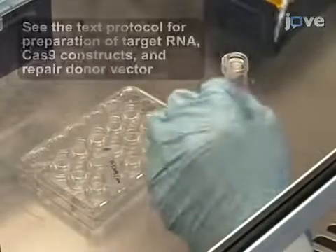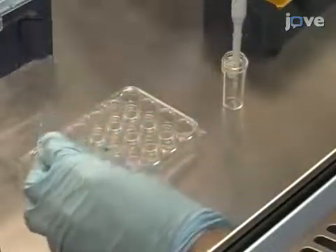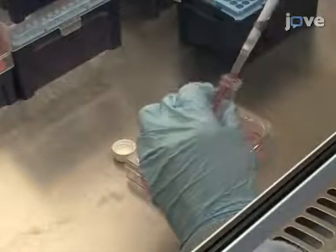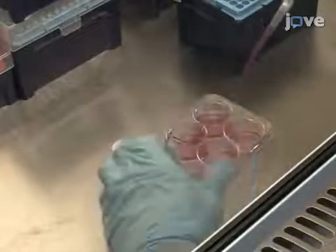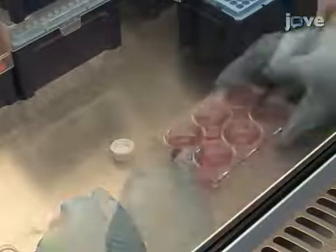transfect the cells with 0.5 nanograms of GRNA-N2 plasmid and 0.5 nanograms of PST-Cas9 plasmid. Then incubate them for 24 hours.